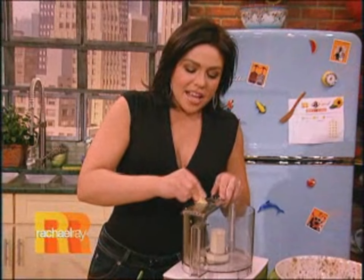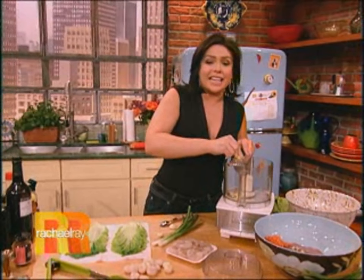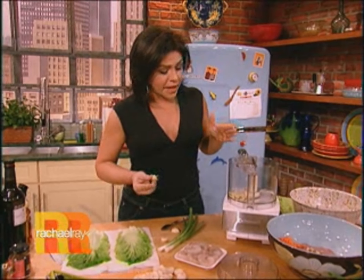Hey guys! So we're making our own takeout tonight. We're lightening up the idea of an egg roll, and I'm just starting to work on the filling here.